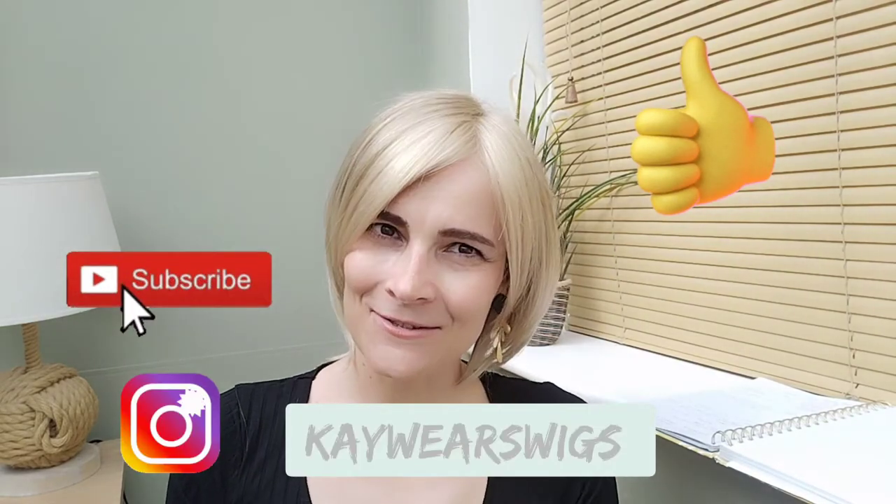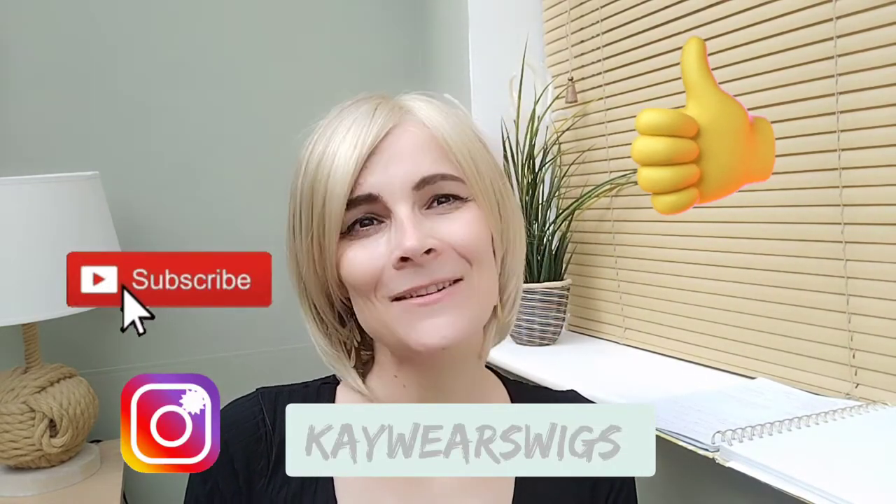I hope you enjoyed this review. The wig I was wearing at the beginning is the Bluebell by Centu, which I also reviewed — I will link the information below if you are interested. Thank you again to Trenco Wigs for sending me Sibyl and the Bluebell so I can review them for you. Don't forget to like and subscribe, and follow me on Instagram at kwareswigs. Have a lovely day and I hope I see you soon, bye!